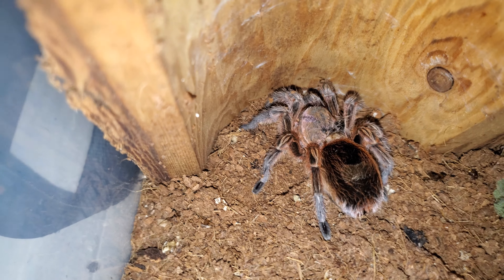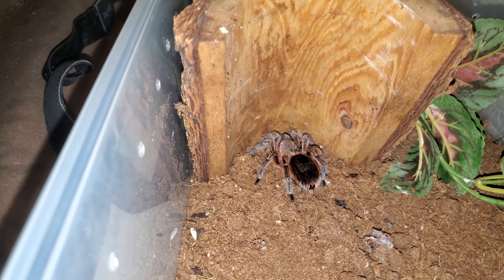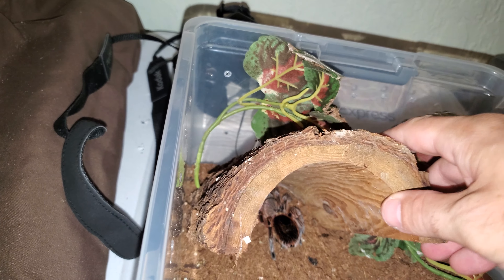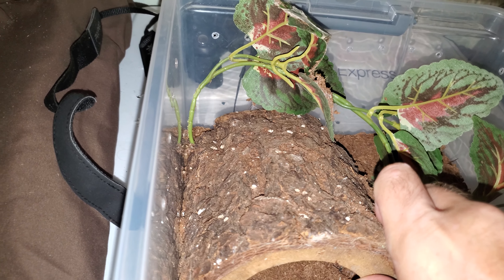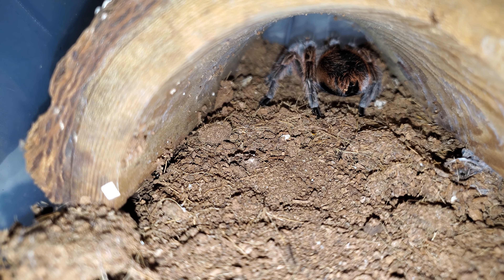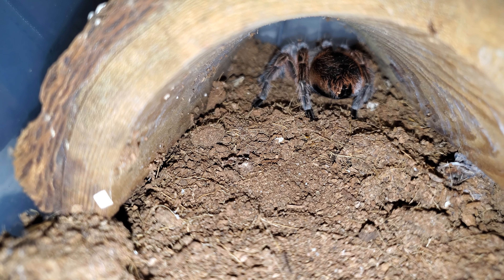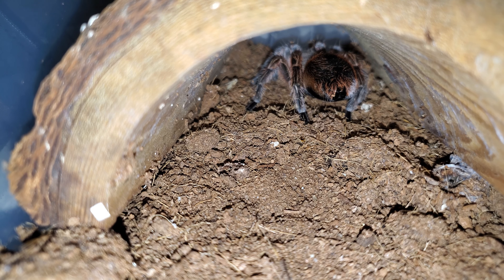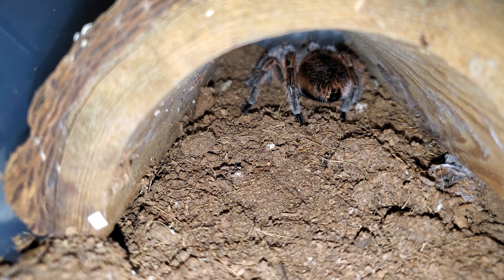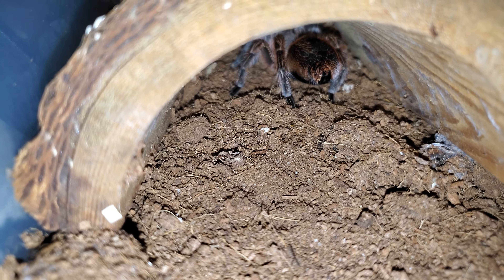There's no reason why she shouldn't eat though at this point. Anyway, I am going to drop her hidey hole back down. And that's her — that's a Euathlus manicata, or maybe a falsa parvula. I've heard people call this different things. Anyway, we're going to leave her alone now. I guess she's not hungry. Peace out, guys.